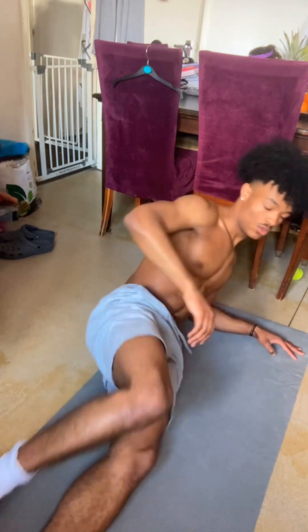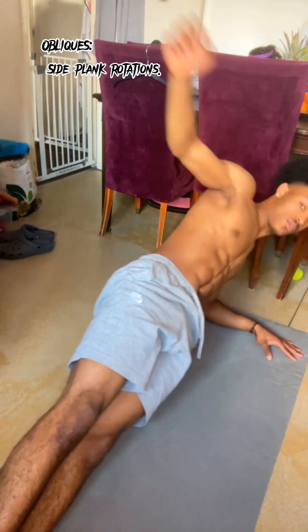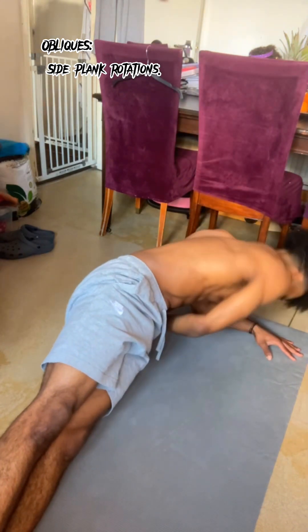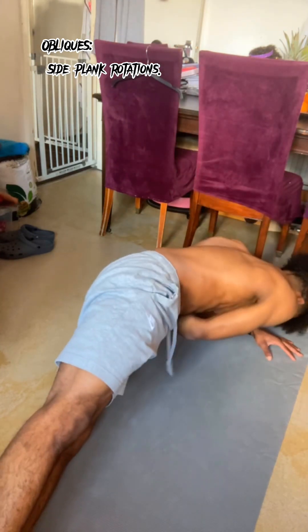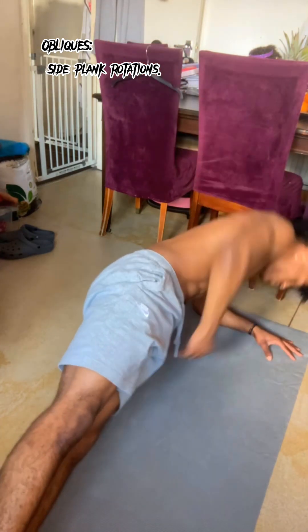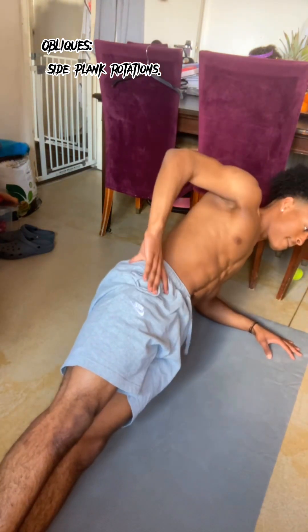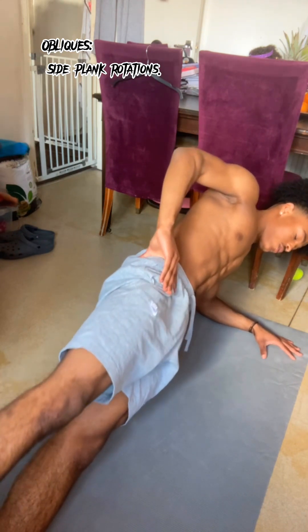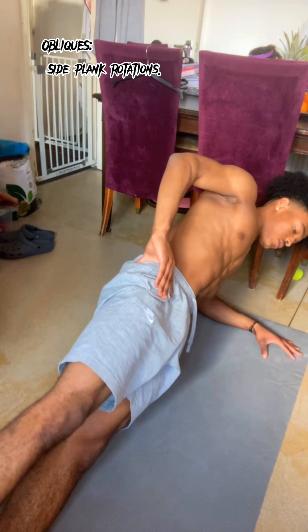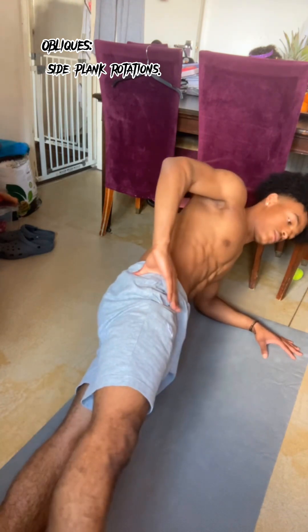Now we're going to move on to our obliques. The position we're going to be in is called a side plank — we're going to put our feet together, lift our body up, and rely on holding ourselves up. I'll be real, I don't have a name for this first exercise, but with this one we're coming up as if we're pulling something from the other side. In the same side plank position we're going to lift our leg up slowly and bring it down — this is going to make us feel it on those obliques.